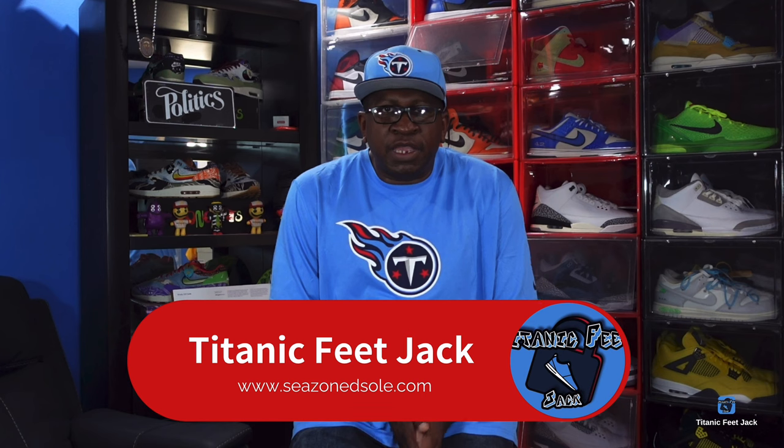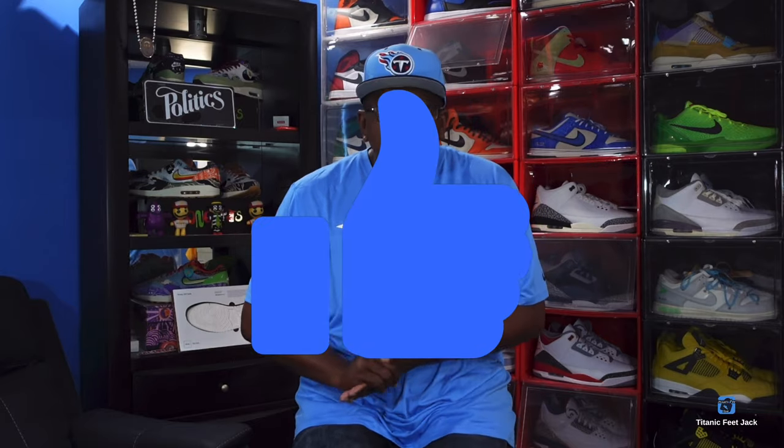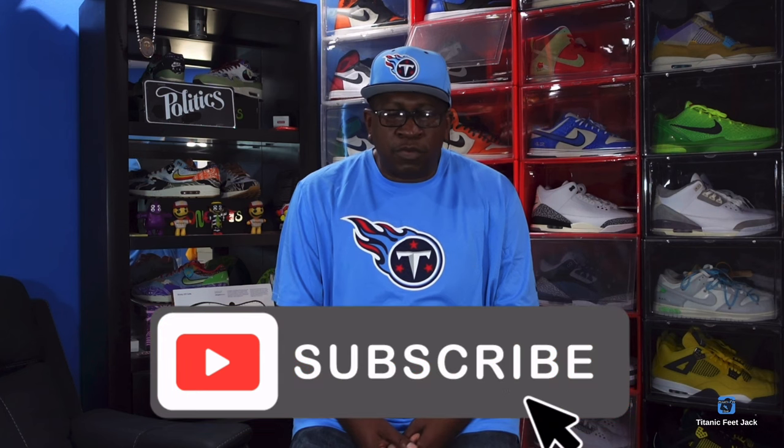What's up everybody, it's Titan FreejJack and I'm back at you with another video. We're about to take a look at a sneaker that's set to release on May 18th. Before we get into that, I need you to hit that like button, hit that thumbs up, leave a comment down below, let me know your thoughts, hit that notification bell, and sub up to the channel if you haven't already.